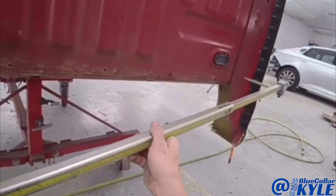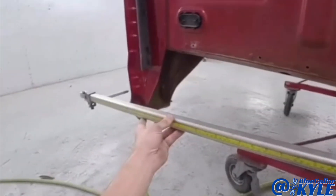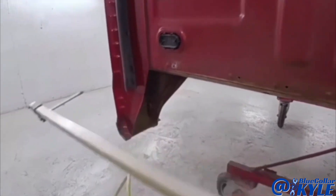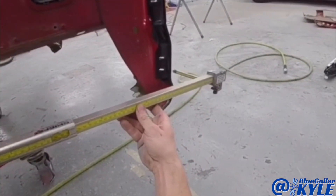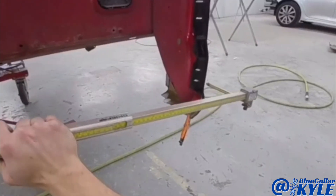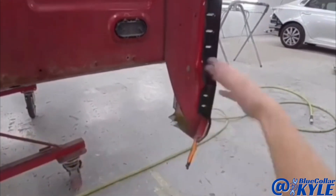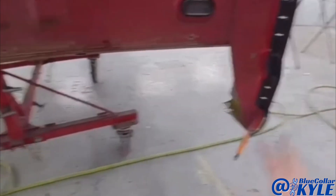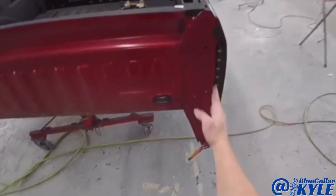I'll show you a little trick I do to make sure the front side of the bed is correct. I exit out, go one direction, then flip it and go to the same spot on this side. You can see it's almost perfect — it's not an exact measurement, but it tells you this is very close to where the cab corner is going to be when the bed is on the truck. I've done these this way many times and it works great every time.